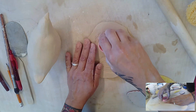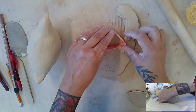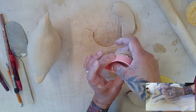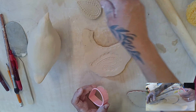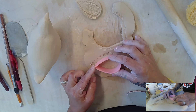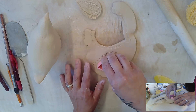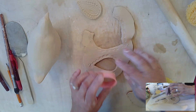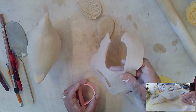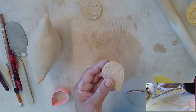Cut that guy out and push him out gently. Sometimes it's a good idea to spray these cookie cutters with cooking oil so that the clay doesn't stick. I'm going to save this extra clay just in case — I might decide that these wings are too big or too small.